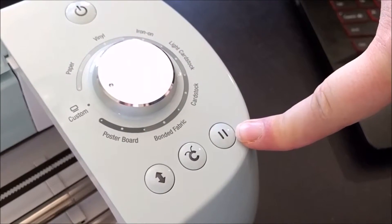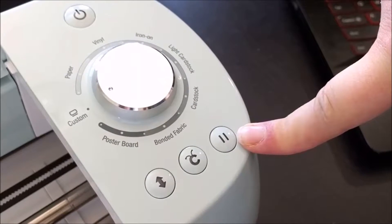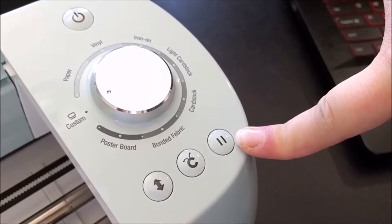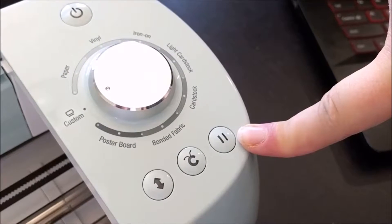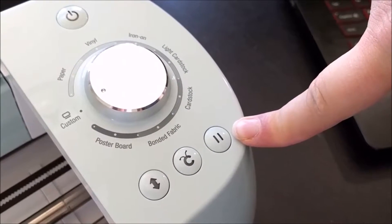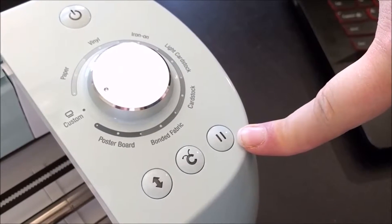If for any reason you need to pause your project — maybe it's loading the wrong pen color or you forgot to load your scoring tool — don't worry. You can pause it really quickly, do what you need to, and then unpause it.